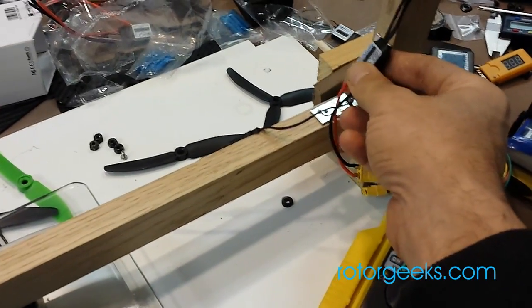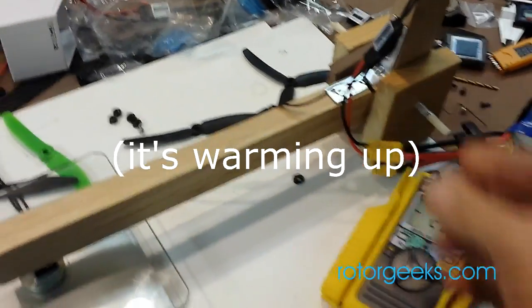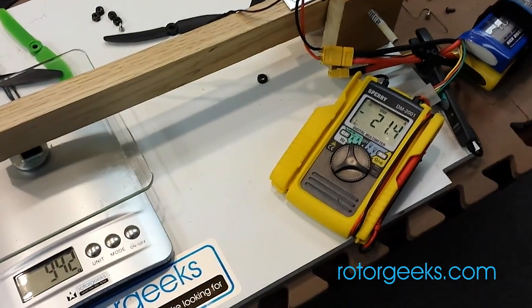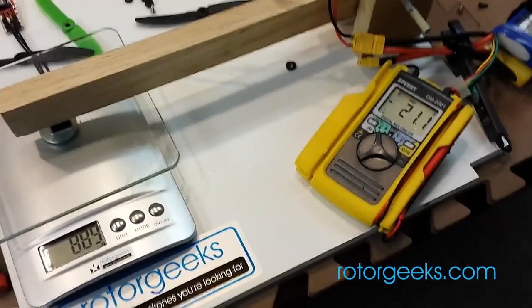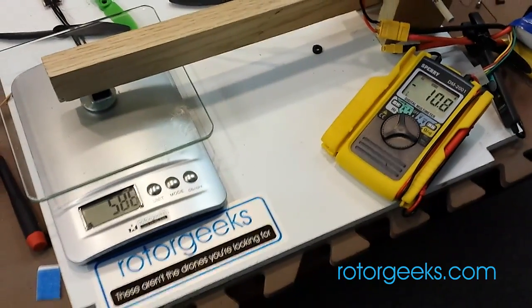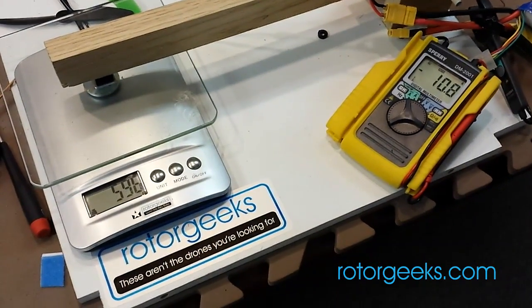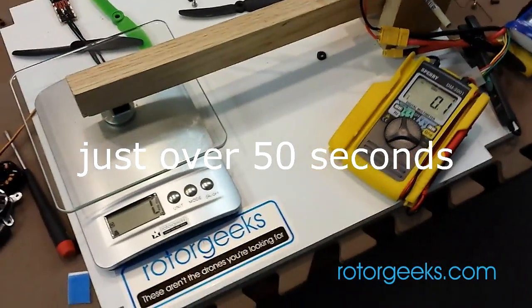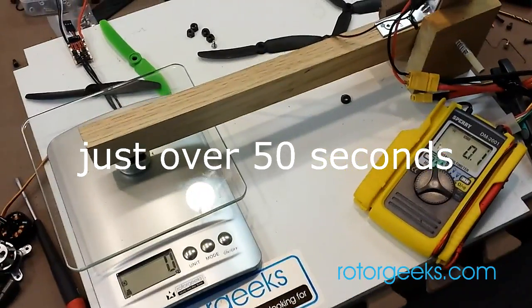It's warming up. So, 12 amp ESC — okay, so that's temperature protection, and we'll just bring it down. I don't know how long we went there, but that's the temperature protection kicking in on the ESC.